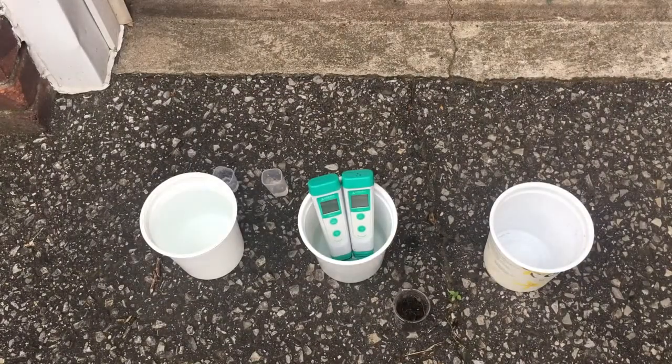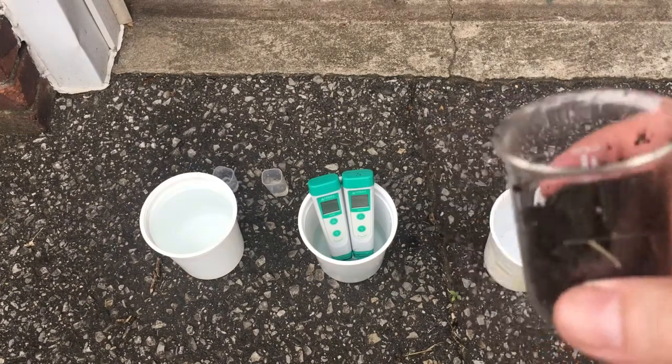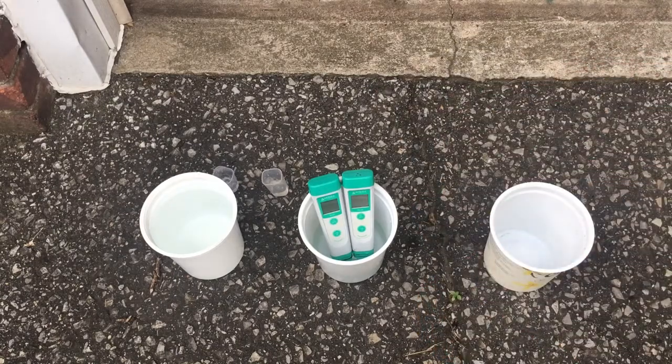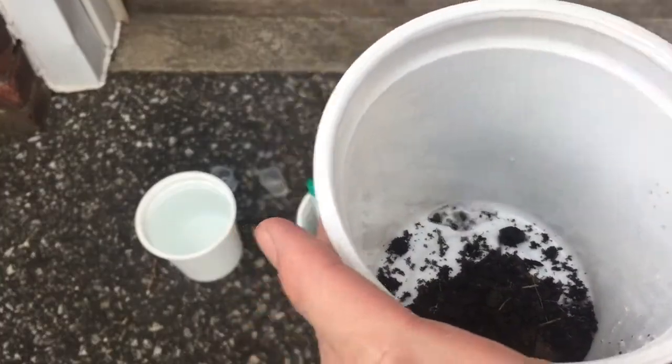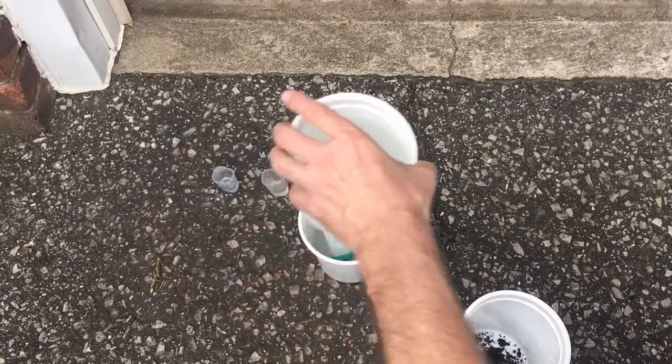Hello again. Right now we're going to test the pH of the soil and figure out where it's at. In order to do that we need a pH meter, some soil, and some water. Here's some soil from my garden — put it in there and mix an equal part of water.